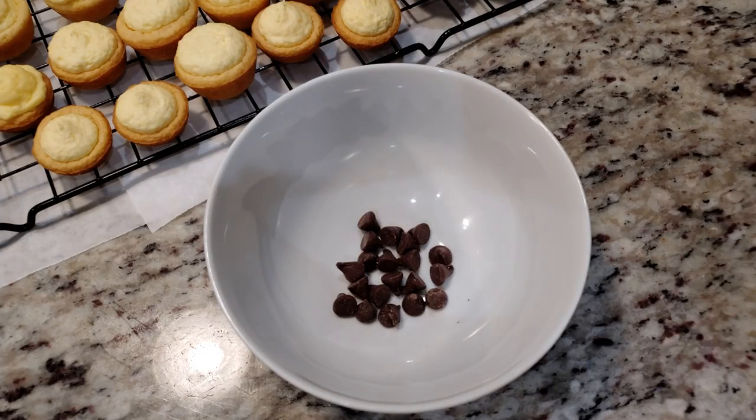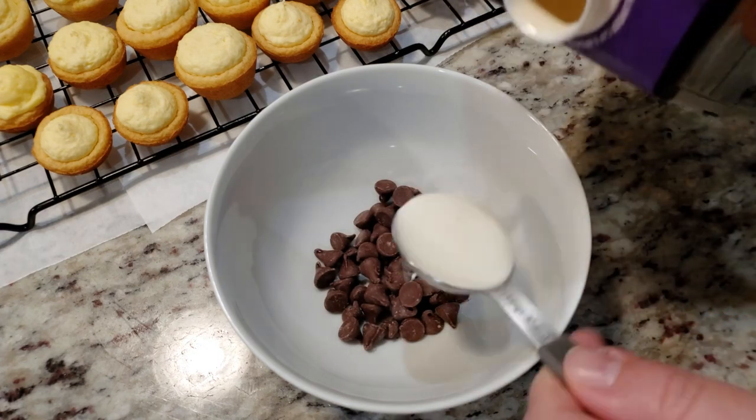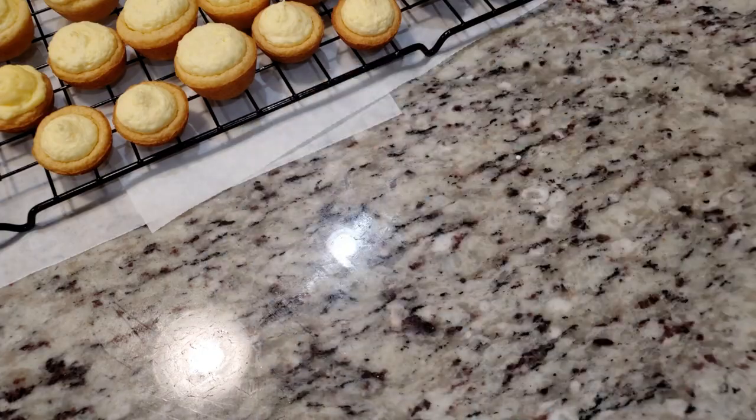To make the chocolate ganache, in a microwave-safe bowl we're gonna need 3 tablespoons of semi-sweet chocolate chips and 2 tablespoons of heavy whipping cream. Microwave for about 20 seconds.